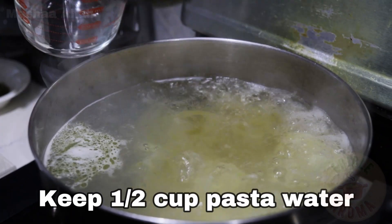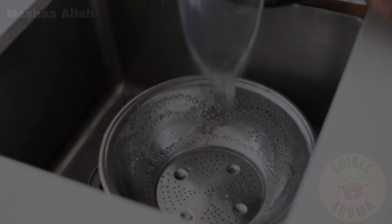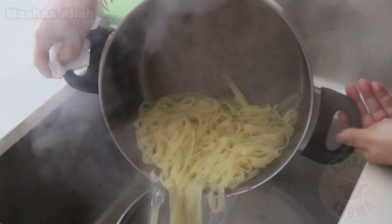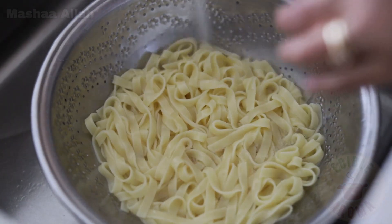Keep half cup of pasta water and discard the rest. Once pasta is done cooking, discard water. Rinse pasta and set aside.